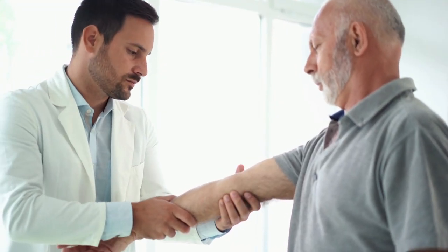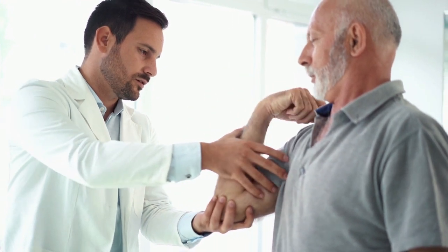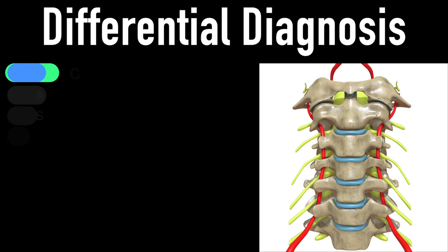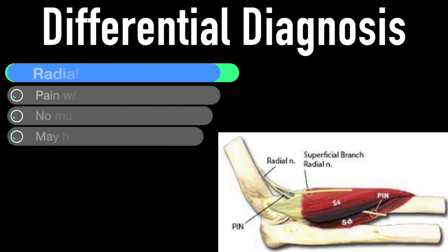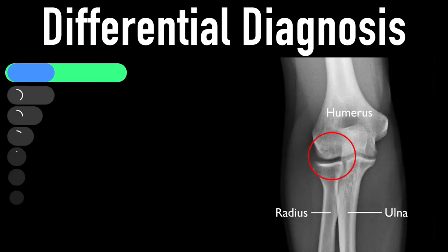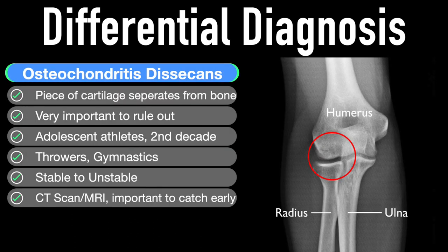Other diagnoses that may present as lateral elbow pain and need to be ruled out include: cervical spine or neck issues — assess active range of motion, the orthopedic tests Spurling and arm squeeze, and a high index neurological examination. Radial tunnel syndrome presents with pain with resisted supination, no muscle weakness, and may have positive neurodynamic tests. Osteochondritis dissecans — where a small part of cartilage separates from the bone — is extremely important to rule out, most commonly found in adolescent athletes in overhead or repetitive sports, usually in the second decade. It can go from stable to unstable, so it's very important to catch early.